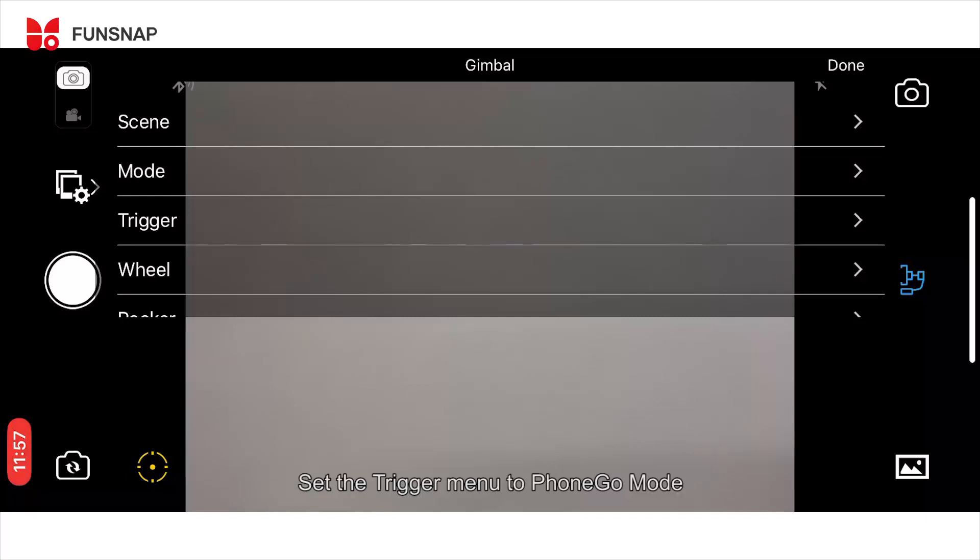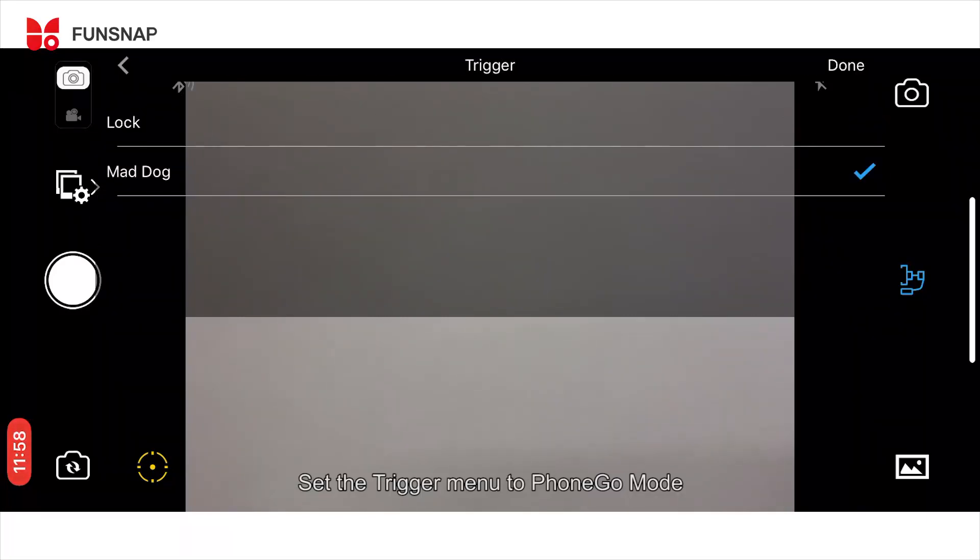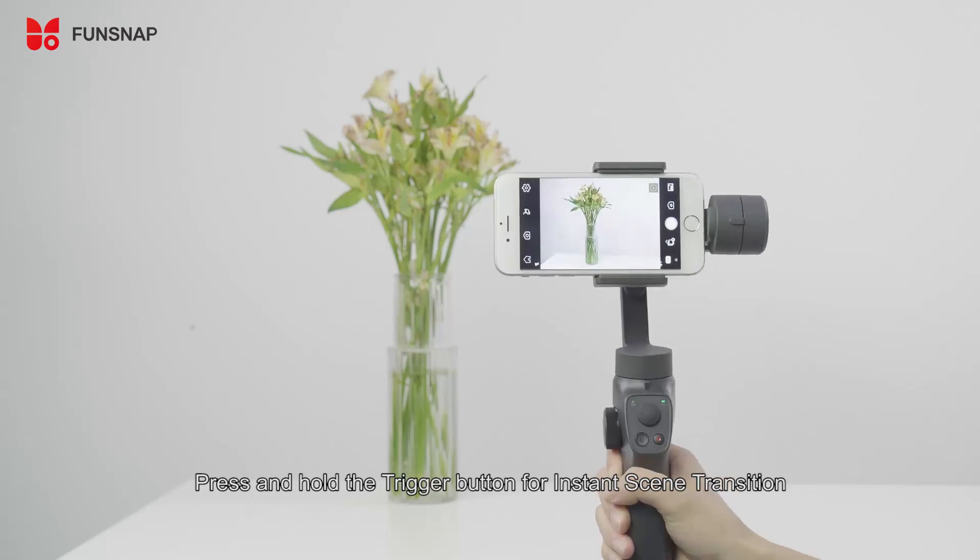In the app, set the trigger menu to Fungo mode. Press and hold the trigger button for an instant sync transition.